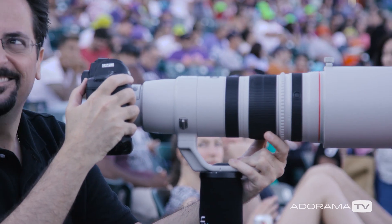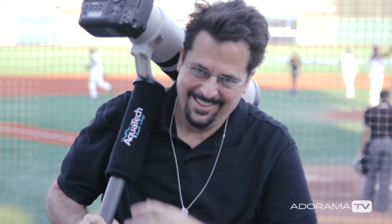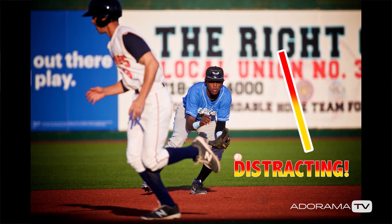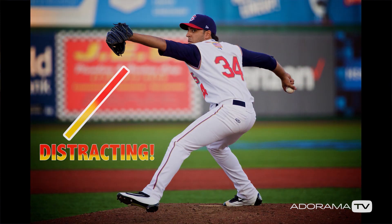If you're making sports pictures and when you show them to people they just go, meh, it could be because there's a lot of distractions in either your foreground or your background. You really want to keep your images as clean as possible so you don't draw your viewer's eye away from the subject of your photos.